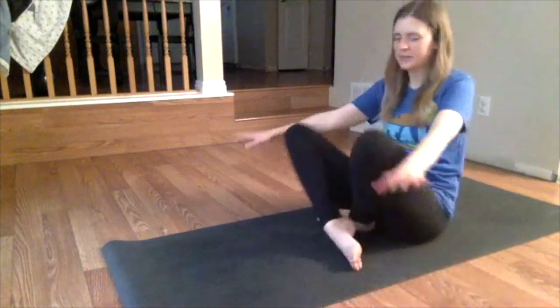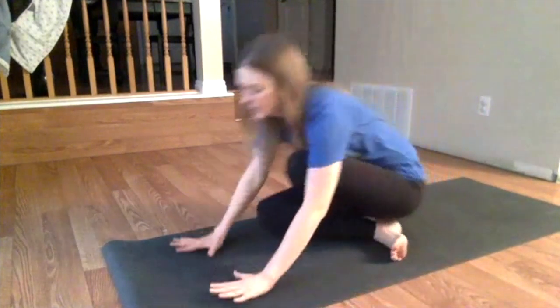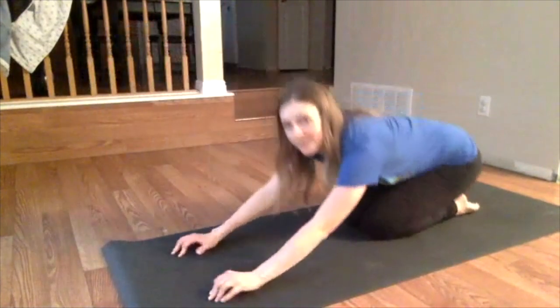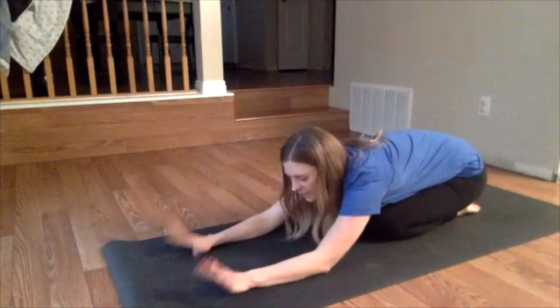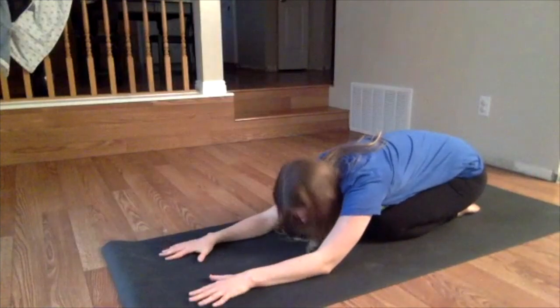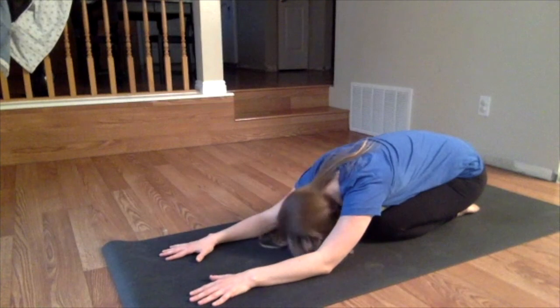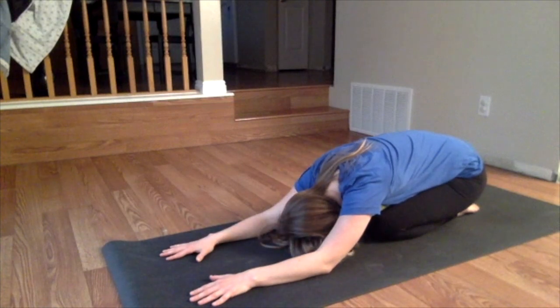We're going to go into a child's pose. Come onto all fours, then sit back on your heels. Take your forehead as close to the ground as it will go — you might rest it there. Take a few breaths and exhale.